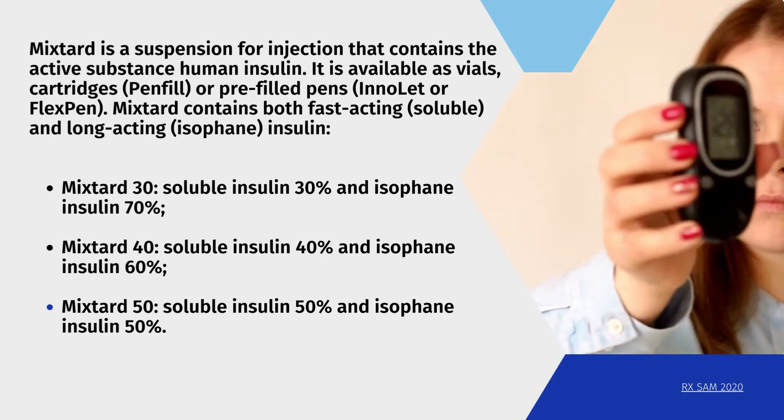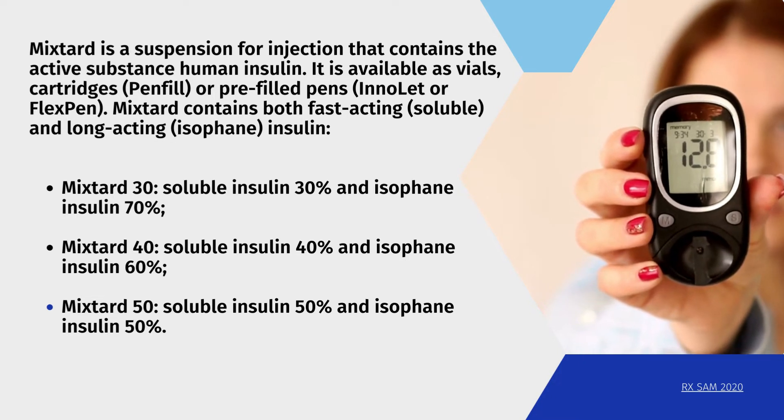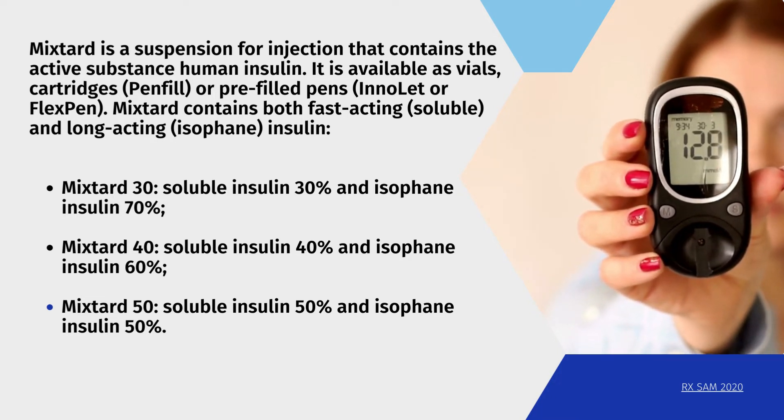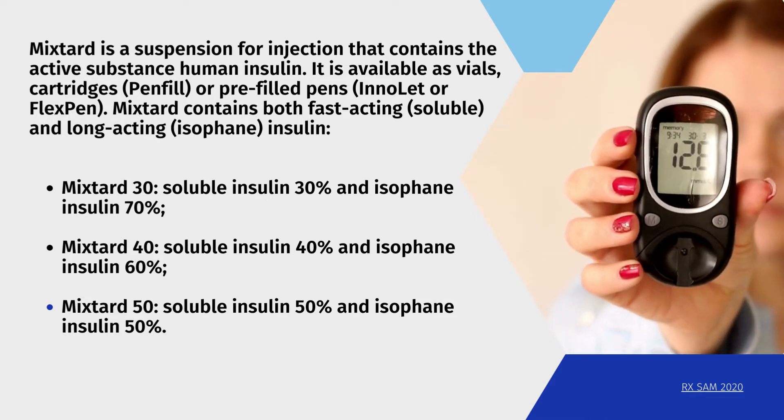Mixtard is a suspension for injection that contains the active substance human insulin. It is available as vials, cartridges, pen fill or pre-filled pens, and Innolet or FlexPen.